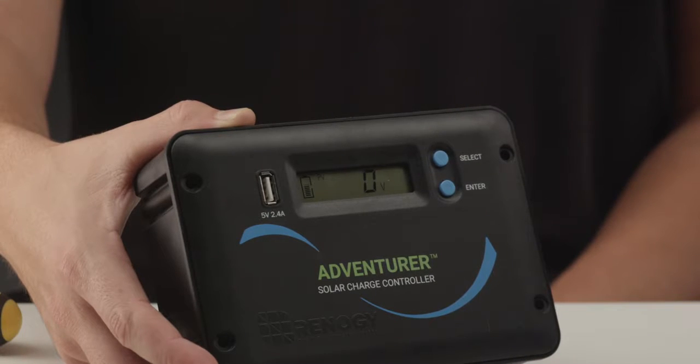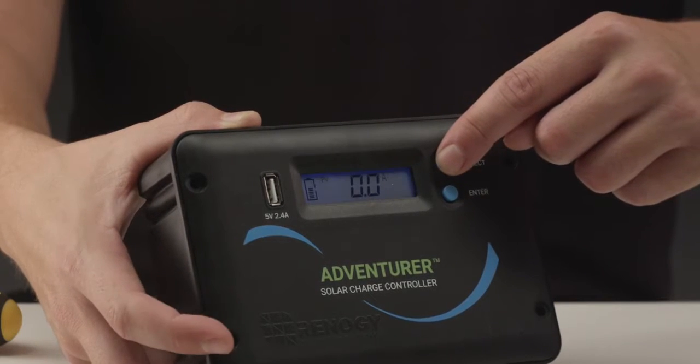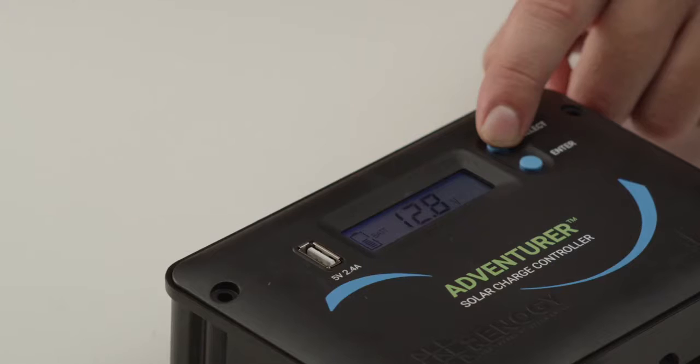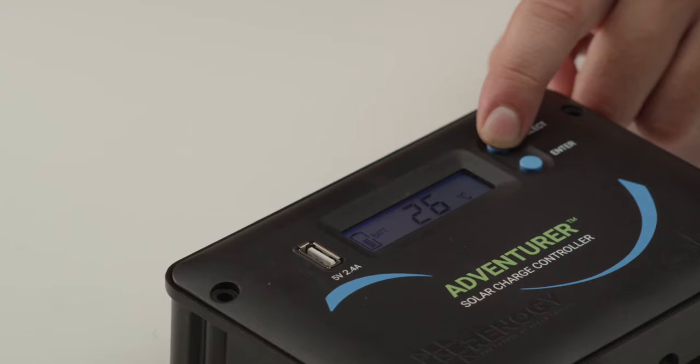The Adventurer will display five different parameters. To cycle through the displays, press the select button. Here are the five different displays: battery voltage, generated energy, PV amperage, PV or solar panel voltage, and battery temperature — if using the provided temperature sensor, which we will go over in just a few minutes.